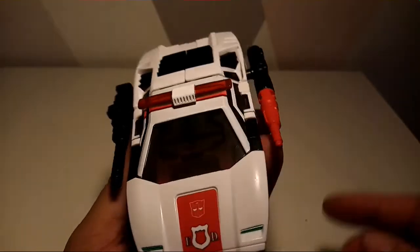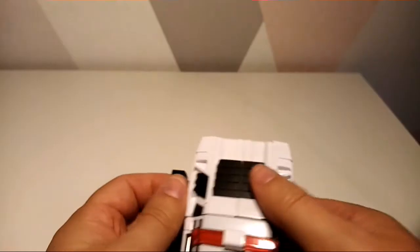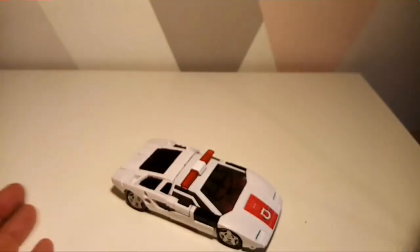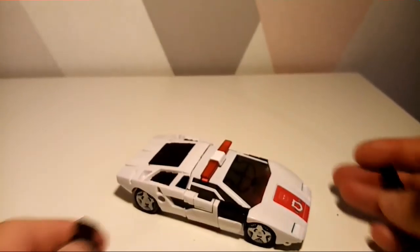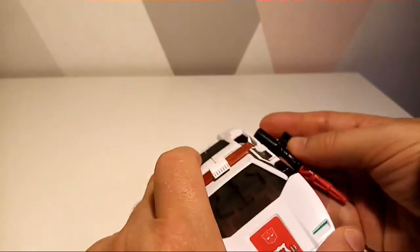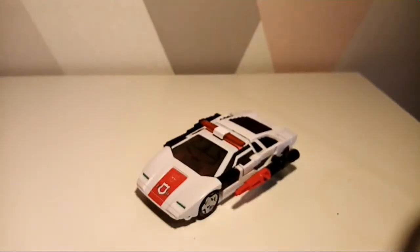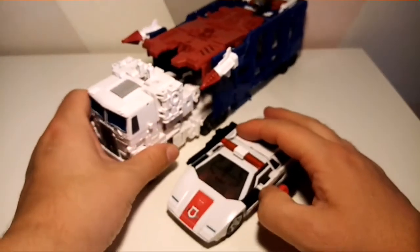You can put the guns on the side. I'm not a fan of guns going on the side, but sometimes they do look really cool. If this were a Cybertron mode I would completely agree — guns on there look awesome — but earth mode, no, because they used this vehicle on Earth.